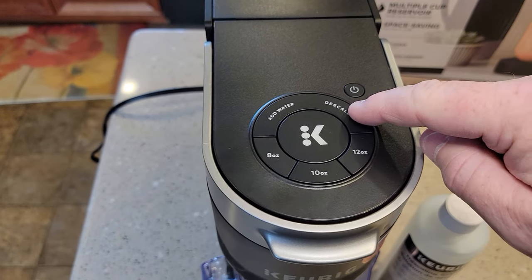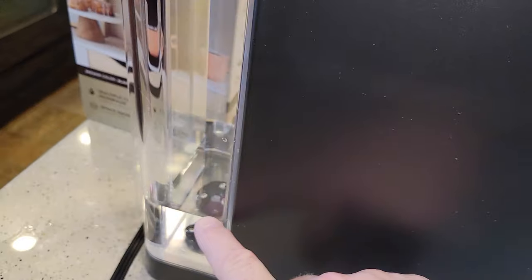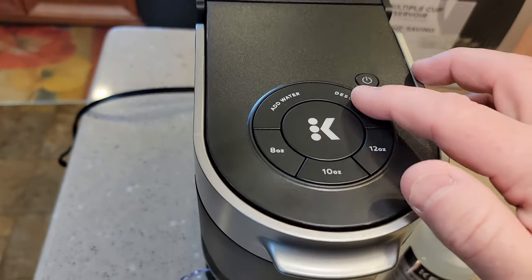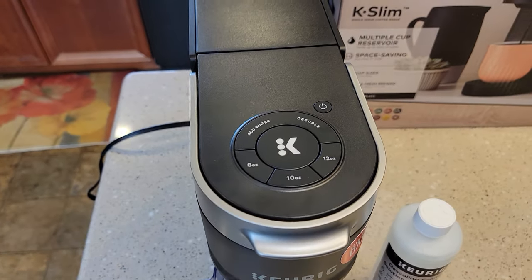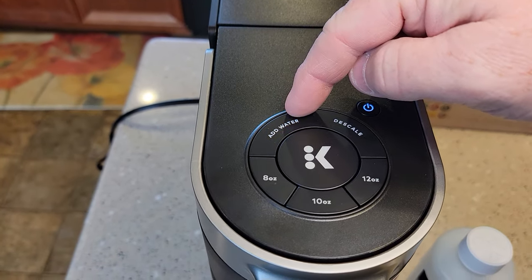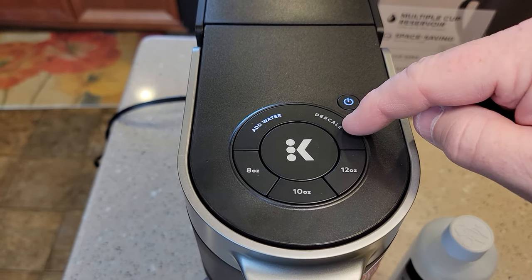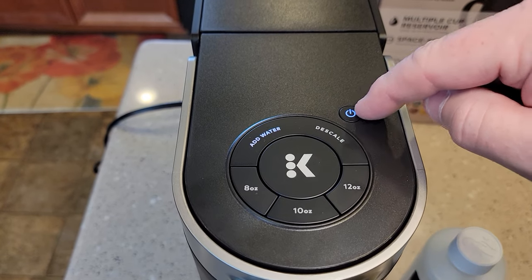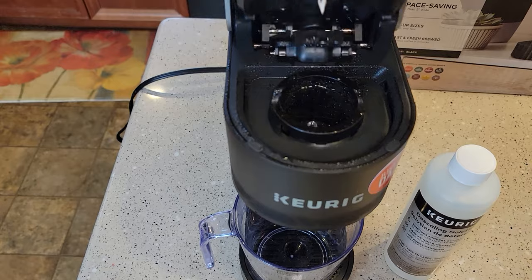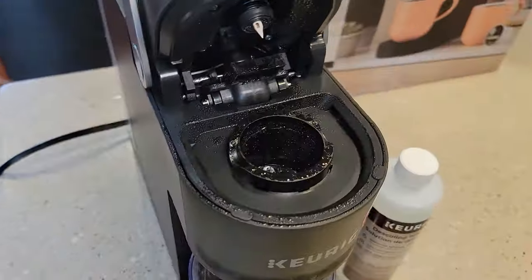Mine just went out of descale mode. I got down to about that level and my descale light turned off. Now I'm going to power it up — my add water light's on. I didn't necessarily see the add water light come on; all I saw was my descale light went out. Now I can power it on, add water, and your Keurig's ready to go. They say fill it up with fresh water one more time and you're ready to brew a cup of coffee.